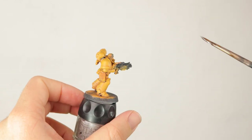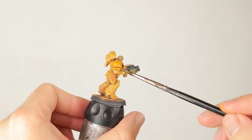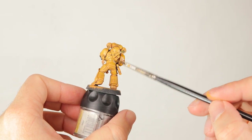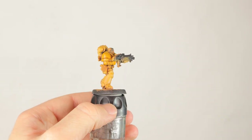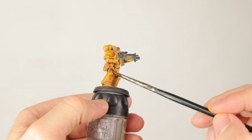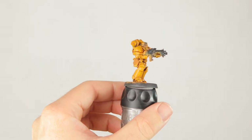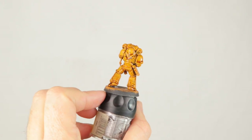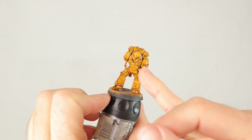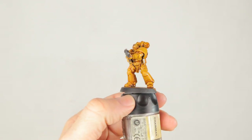Now I'm going over everything with Seraphim Sepia — a yellowish sepia wash that will tie the two layers together and give a nice yellow shade in all the recesses. I'm applying this in quite heavy amounts, really slathering it on around the model. I just wanted to give you a quick view of what it looks like while it's drying — I'm really putting a lot on, and that's fine. It will give a very deep shadow, and after we highlight this it'll look fine. Don't worry about applying too much of your shade.